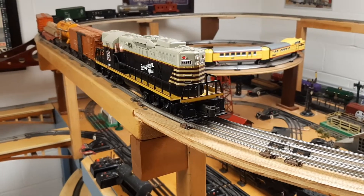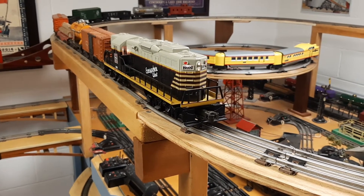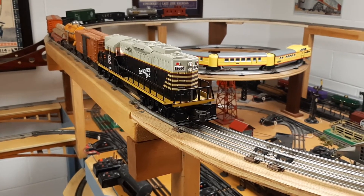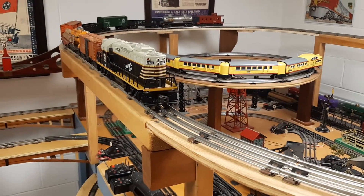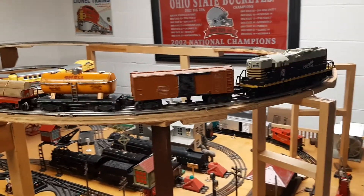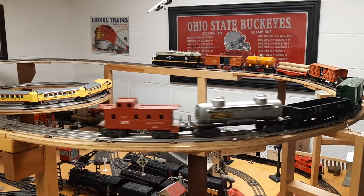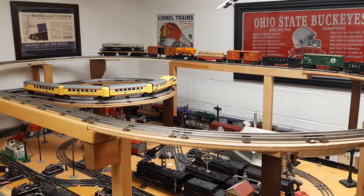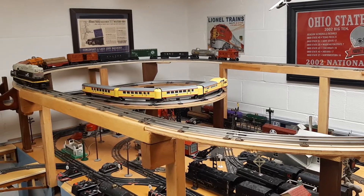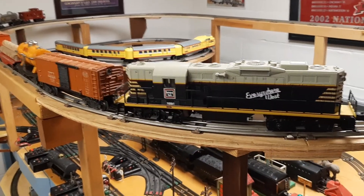This one has the added feature of a bell — it's kind of fun in itself. It even pulls the bell backwards. And even under really low power going forward, it's so smooth and in such control. It's just a really fantastic engine.